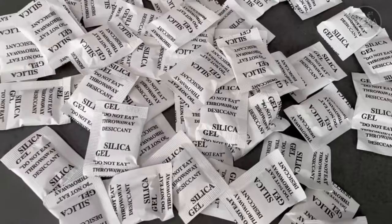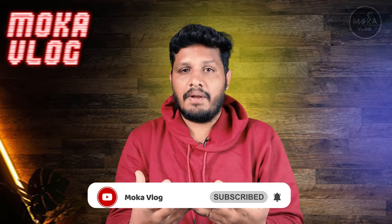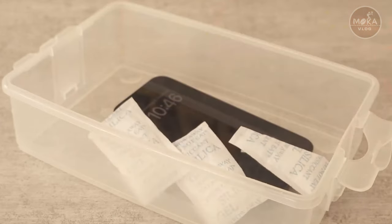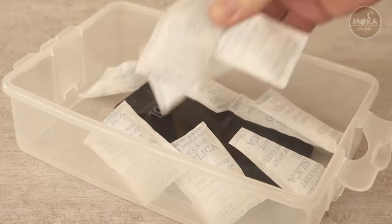What do you want to do with electronics? If you want to transfer it, you can use this packet. If you want to transfer it in this packet, you can absorb the silica gel. If you want to transfer the silica gel, you can absorb it. This will help you to absorb the silica gel.